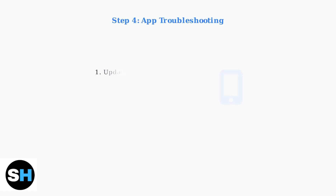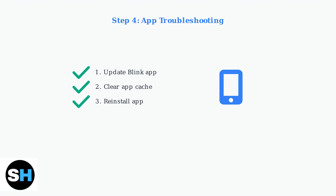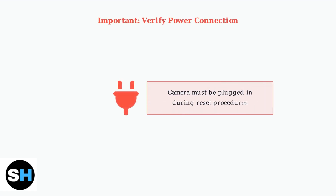For app-related issues, ensure you have the latest version of the Blink app installed. You can also try clearing the app cache or reinstalling the app completely. Always ensure your Blink Mini 2 is plugged in and receiving power when performing any reset. A stable power connection is essential for successful troubleshooting.